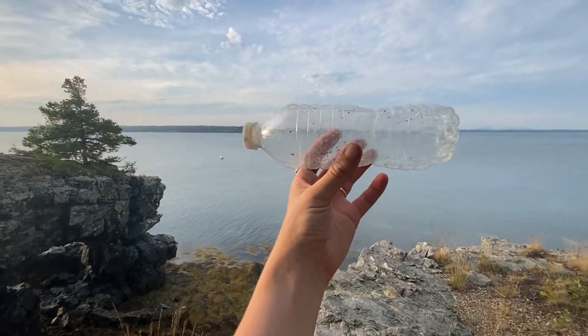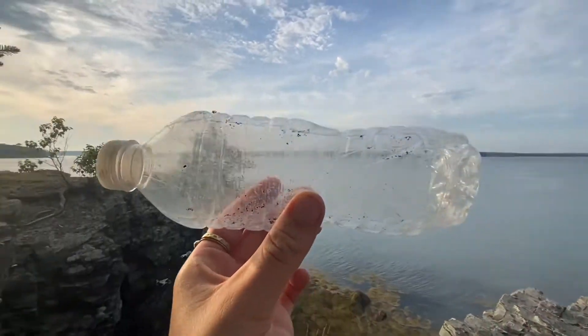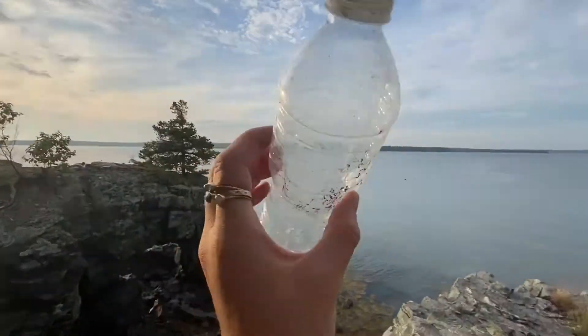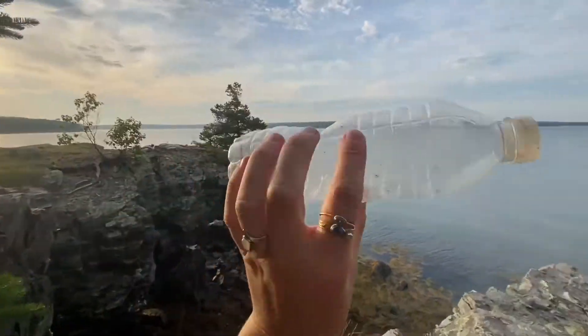I'm gonna paint the water bottle today. Oh look, you can kind of see through towards the islands. So I'm gonna show you how to prepare it for painting.